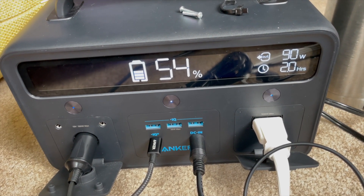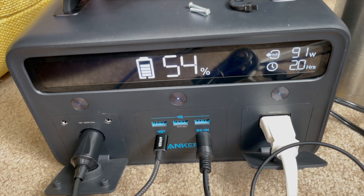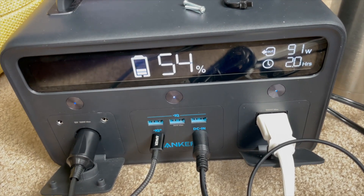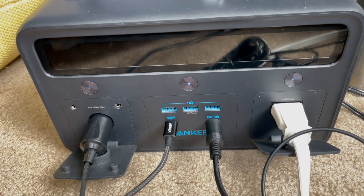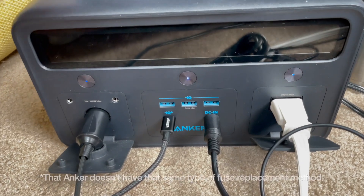I kind of wish Anker would just do a resettable fuse. I've had Goal Zero products — about 10 years ago, I think it was the Sherpa 100 — it had a little hatch with a screw to access an automotive fuse inside. If it overloaded and the unit didn't turn off in time, you could open the hatch, replace the fuse, and the unit would work again.